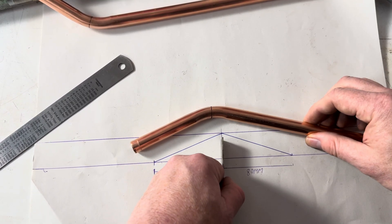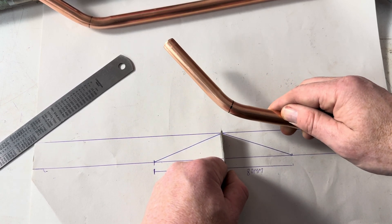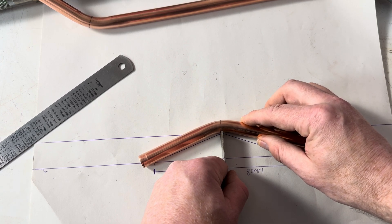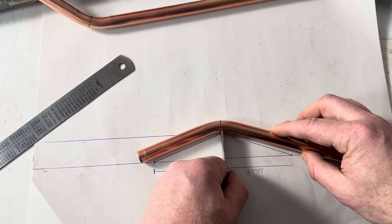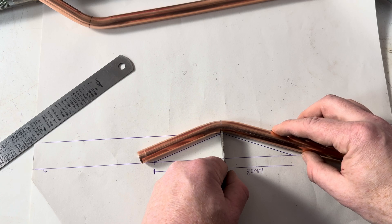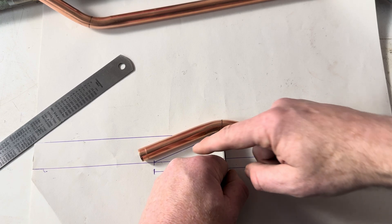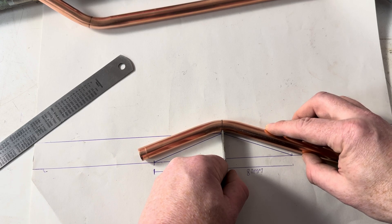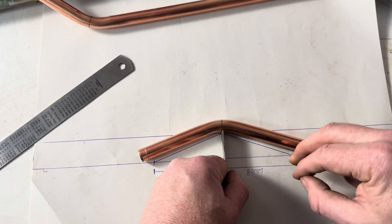I'm going to put the whole pipe back onto the diagram, to the middle line. So the middle line just touches the middle line there, and it's in line. Also, the gap there and there needs to be the same — not the same yet. There — and then the gaps are the same, there and there.